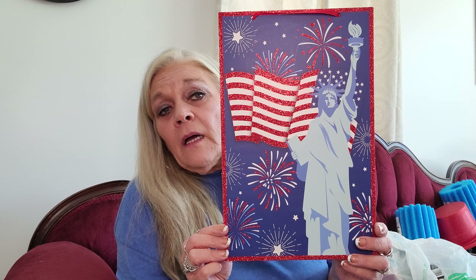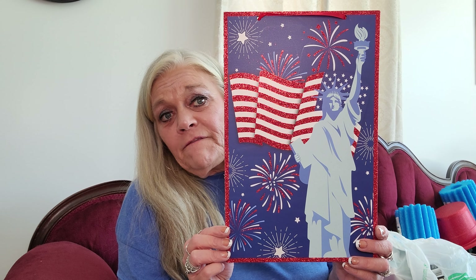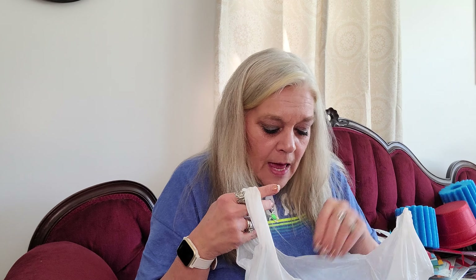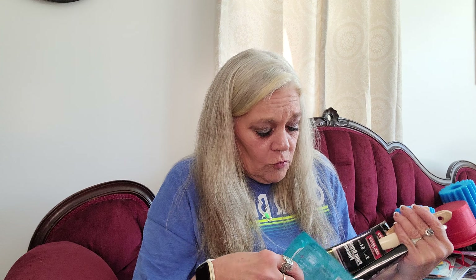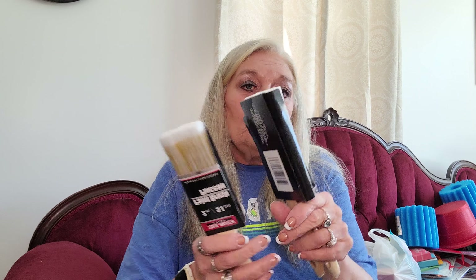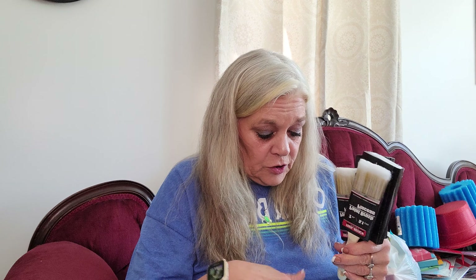I found one more 4th of July sign - it's a picture of the Liberty Bell with the flag, fireworks, and a bike. I thought that was cute. My son's going to be doing a lot of painting, so before I let him go to Home Depot and pay $10 or $12 for a paintbrush, I picked him up two of the 3-inch brushes and two of the 2-inch brushes. I got all those for $4 - you can't beat that.